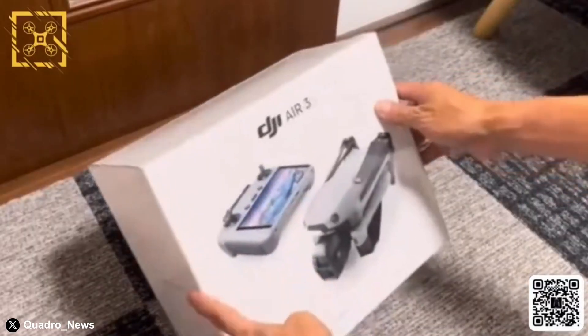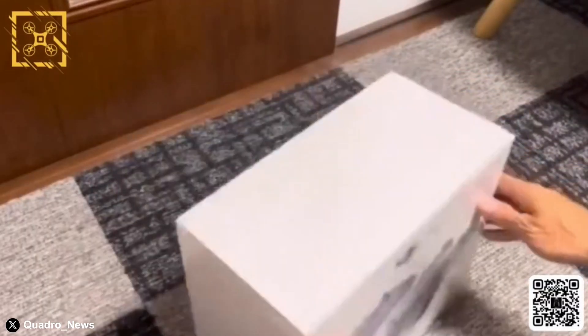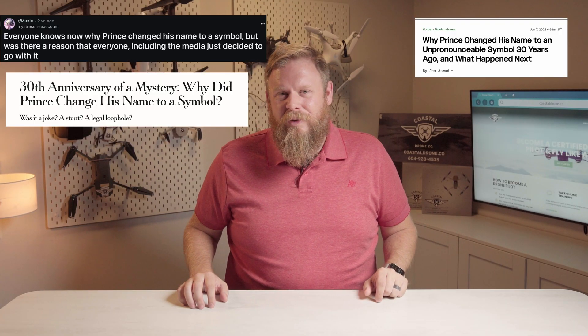Earlier this week, Quadro News posted this video on X, formerly known as Twitter. Can we stop calling it Twitter yet, or is it too soon? How long was Prince formerly known as Prince?